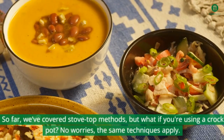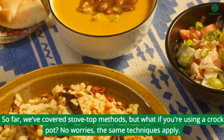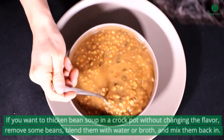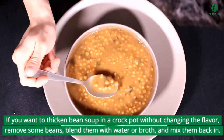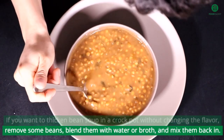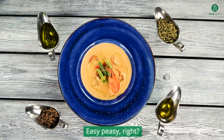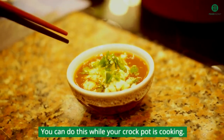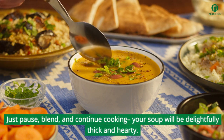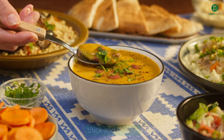Thicken in a crock pot. So far we've covered stovetop methods, but what if you're using a crock pot? No worries, the same techniques apply. If you want a thickened bean soup in a crock pot without changing the flavor, remove some beans, blend them with water or broth, and mix them back in. Easy peasy, right? You can do this while your crock pot is cooking — just pause, blend, and continue cooking. Your soup will be delightfully thick and hearty.